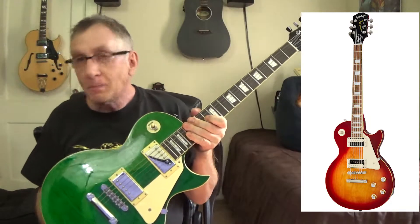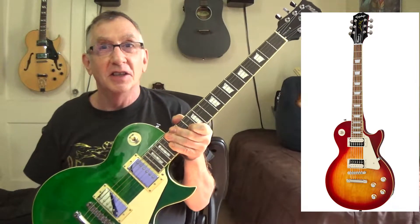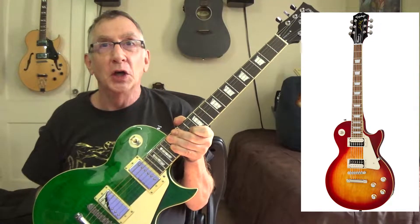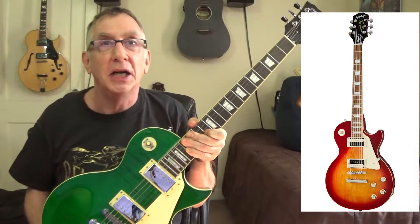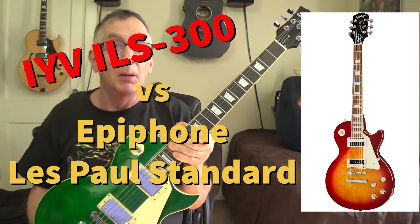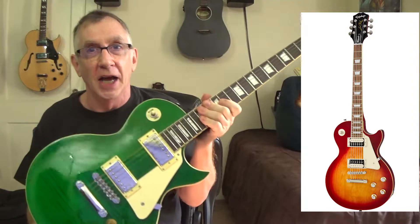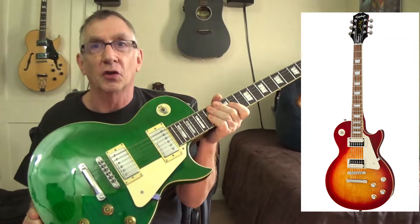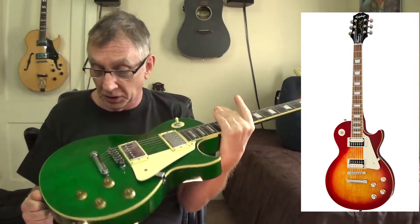Yes, the Epiphone is a better made guitar, but does it necessarily play better? With the Epiphone you're going to get better tuning keys, better pickups, better quality wood. The wood is probably from American forests versus whatever indigenous wood is used in Vietnam — that doesn't bother me a bit.